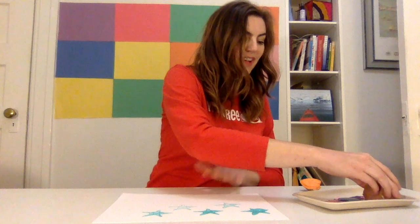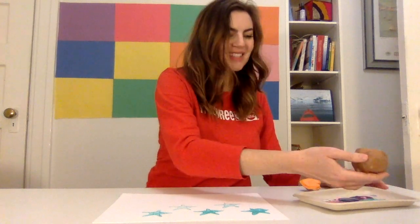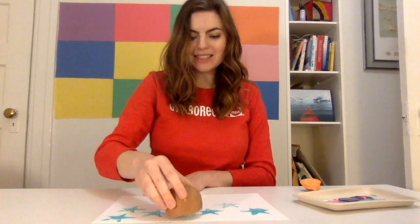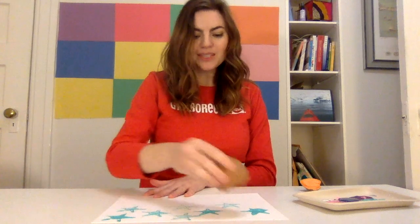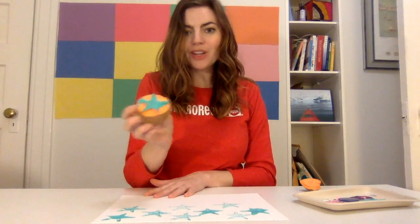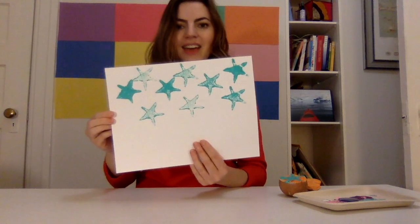It's really fun to find different things that you have around the house to make different art projects. This is what I happen to have — I had sweet potatoes in the house, I had some paint, I had some paper. So this is what we are doing today. You can do all different shapes on your sweet potato or your regular potato. And look at that — stars. Super fun.